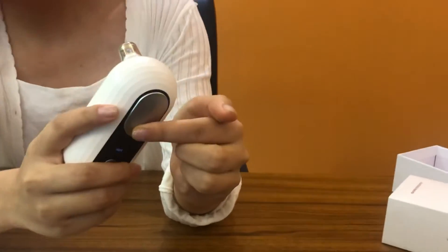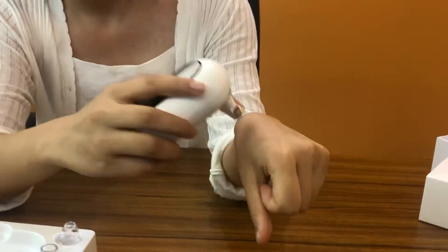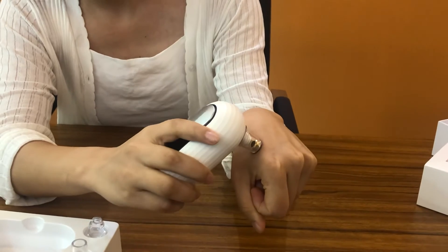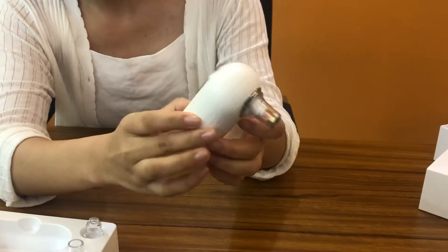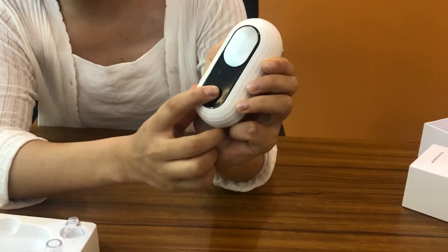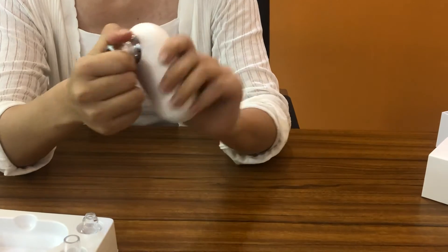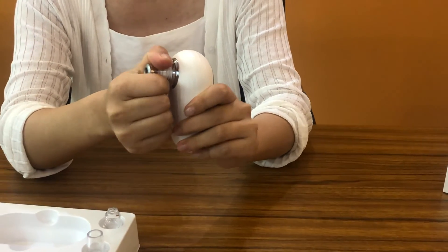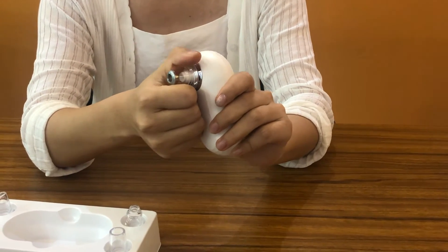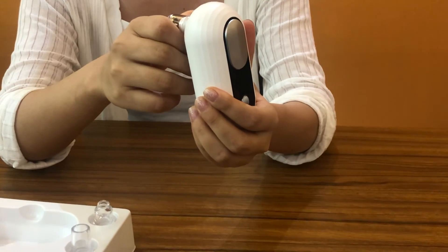After using the hot part to open your pores, use the suction head and it will work well. Once finished, long press the button for around three seconds to switch off. It's very simple to use, and it is suggested to use it twice a week — it will make your skin more beautiful. If you want to know more about our products, just contact us. Thank you!